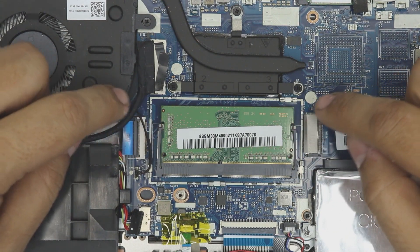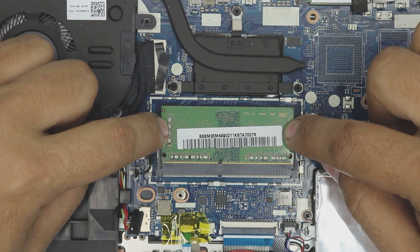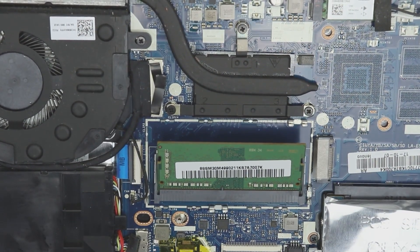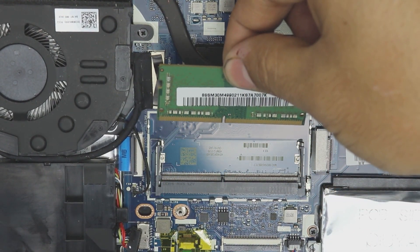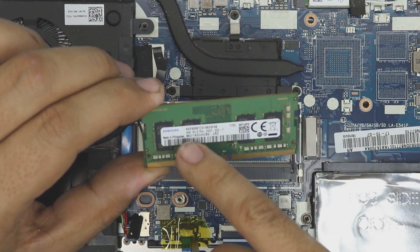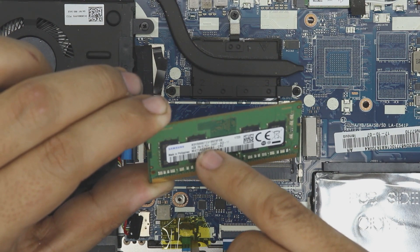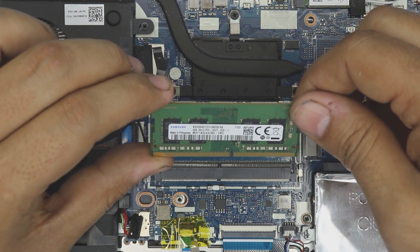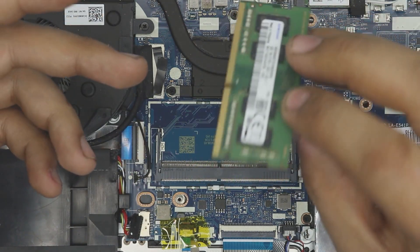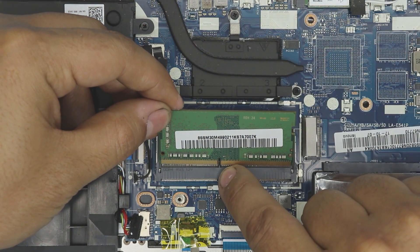The RAM is right in the middle. To remove it, pull these two trigger clips apart and the RAM will pop up to a 45-degree angle. Pull it out at that 45-degree angle. On the sticker you can see it says 4GB PC4-2400 — that means it's DDR4 format running at 2400 MHz. If you get a new 8GB or even 16GB RAM stick, make sure the cut notch matches the slot.